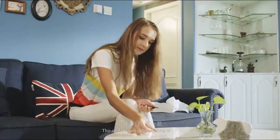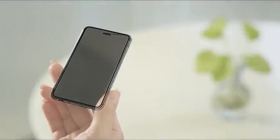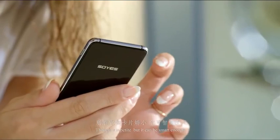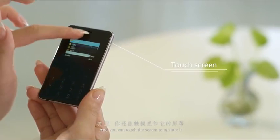This card phone you are looking at is a phone whose SIM card can be independently inserted. Its name is the H3 card phone. Though it is petite, it can be smart enough. It comes with a keyboard so you can use it to call independently, and you can also touch the screen to operate it.